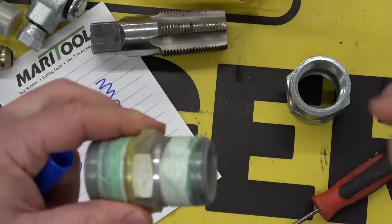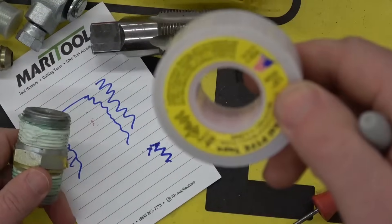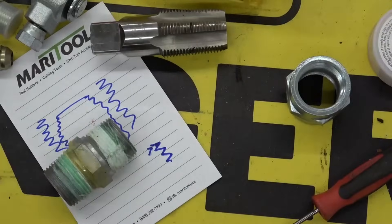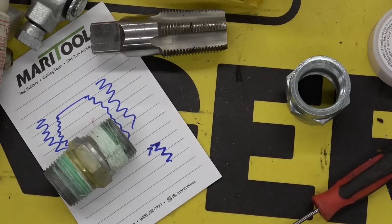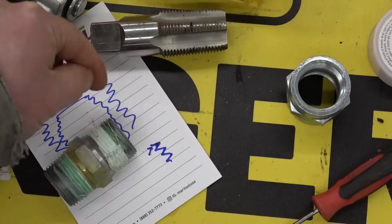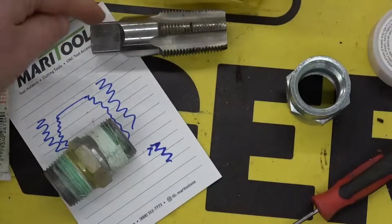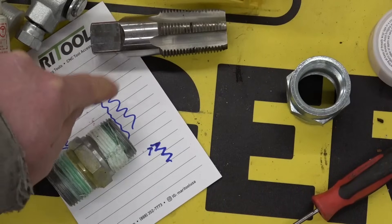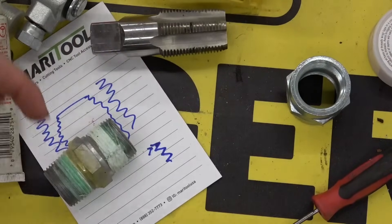You're going to have a void and that oil will be able to creep along and drip out from the root of the threads. In order to mitigate that we've got to put some schmutz in there — either Teflon tape or pipe dope, or if you find yourself in a dilly of a pickle, a piece of plastic bag, saran wrap, a copper wire, anything to jam into the root of that thread so as not to allow a leakage path.